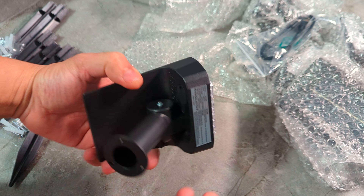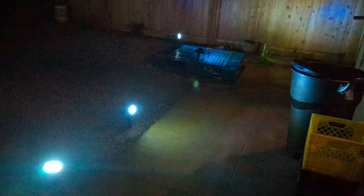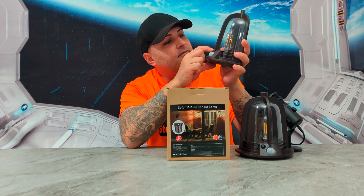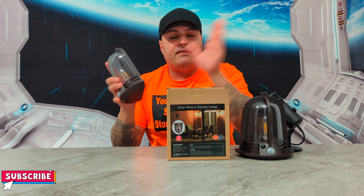I just got them hooked up outside — look how bright these are. I have one over there, a couple down here, and one over there. These are the other ones too. Honestly, look at these — amazing. I love these, so nice, so bright.